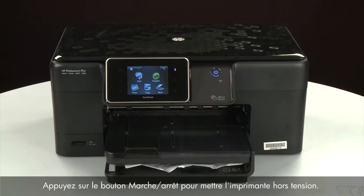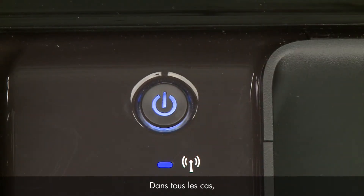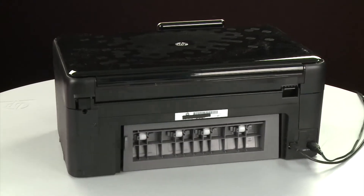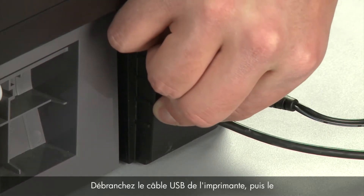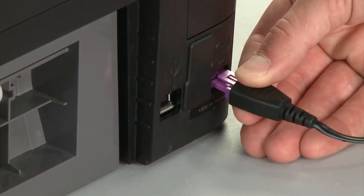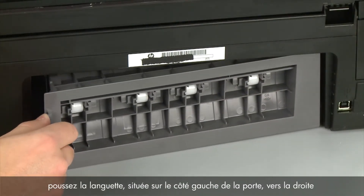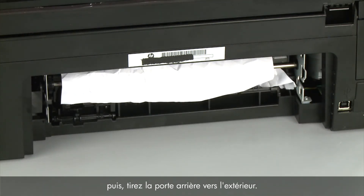Press the power button to turn off the printer. In some cases it may not turn off — whether or not the printer turns off, in the next step we need to unplug the printer. Turn to the back of the printer. Remove the USB cable from the printer. Unplug the power cord. Remove the rear access door by pushing the tab on the left side of the rear access door to the right, and then pulling the door away from the printer.